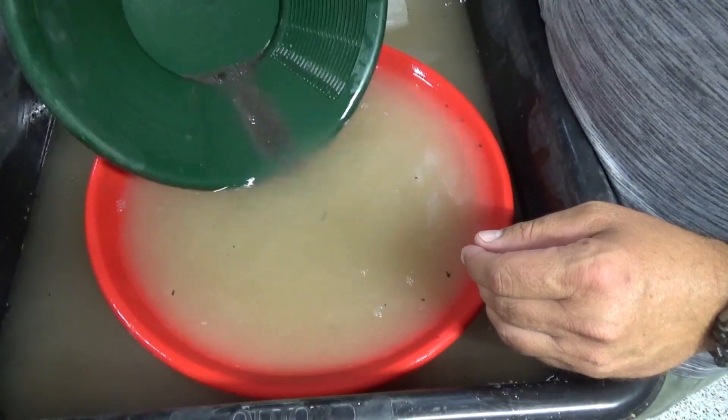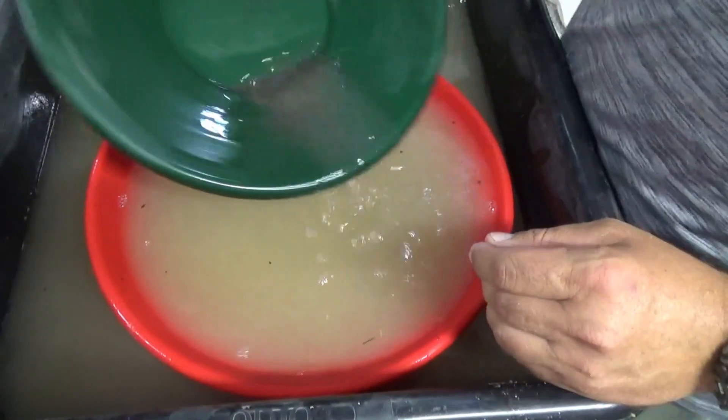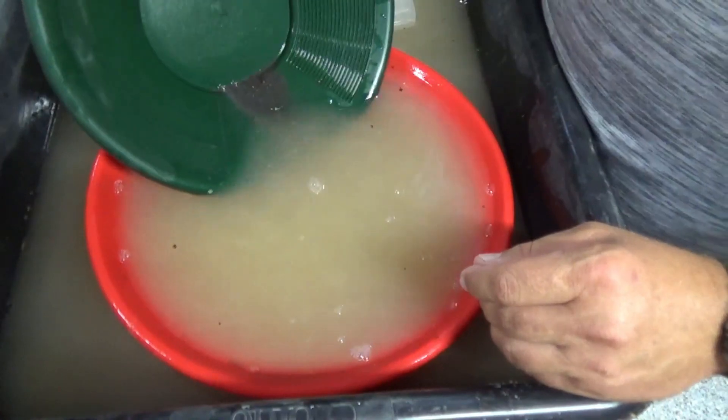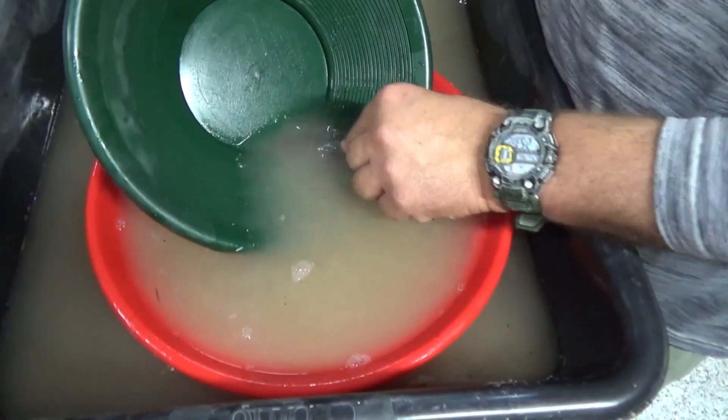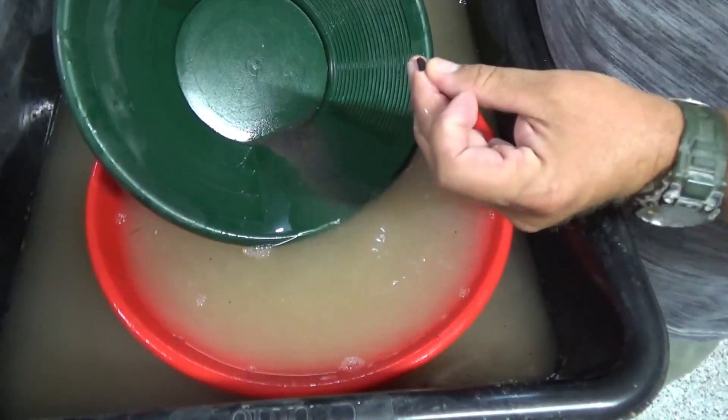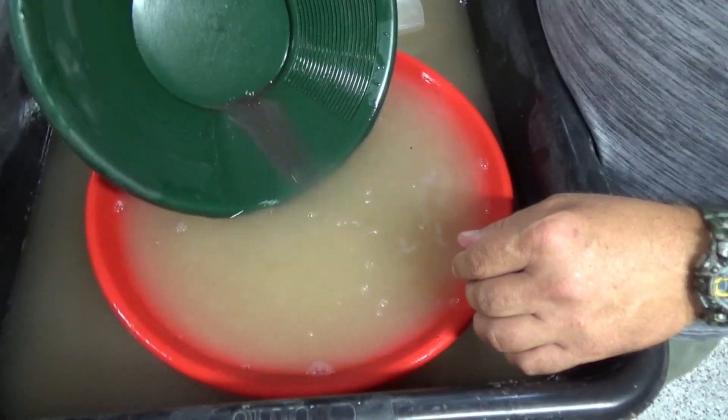I'm going to get rid of a little bit more of this material now that I know I've got about 99% of the gold out of it. I'll roll it back again and see if I missed anything.